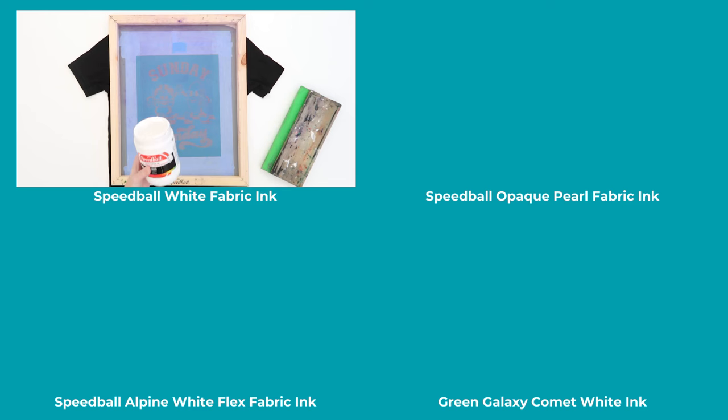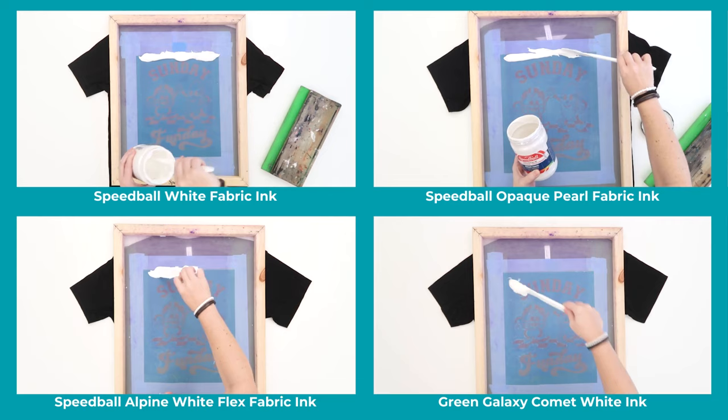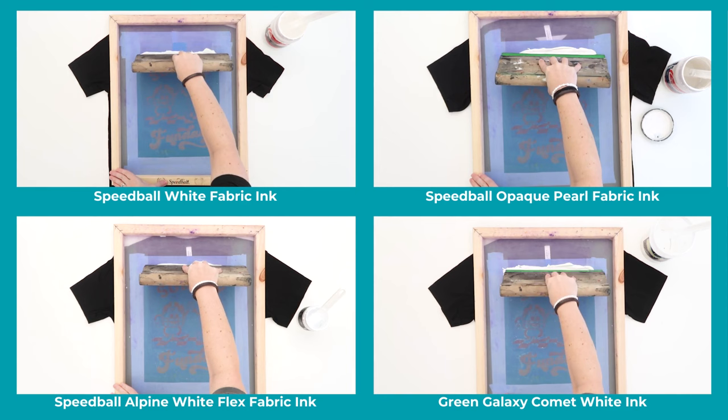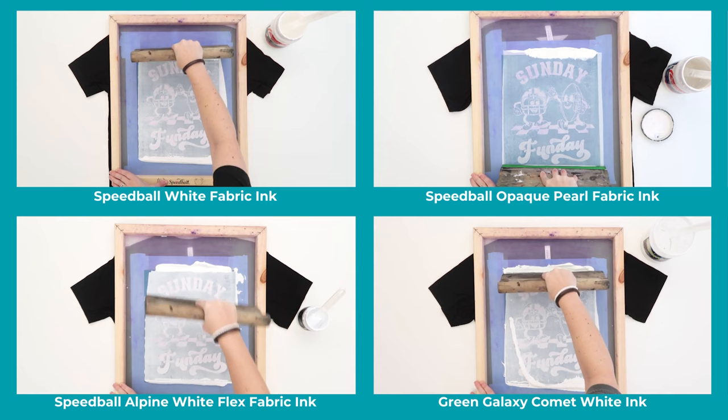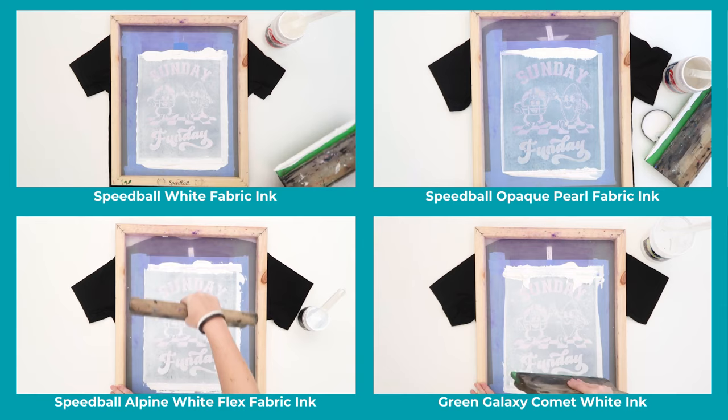Then I'm going to share how the same inks look when printed using my screen printing press. In this frame I'm using the regular white Speedball ink. In this frame I'm using Speedball's opaque pearl. In this frame I'm using Speedball's new flex alpine white ink. And in this corner I'm using Green Galaxy's Comet white ink. I'm going to squeegee from the top of my screen using firm pressure, repeating this starting from the top of the screen each time. Usually two to four times is the right amount, but for this test I did each one with just three passes.